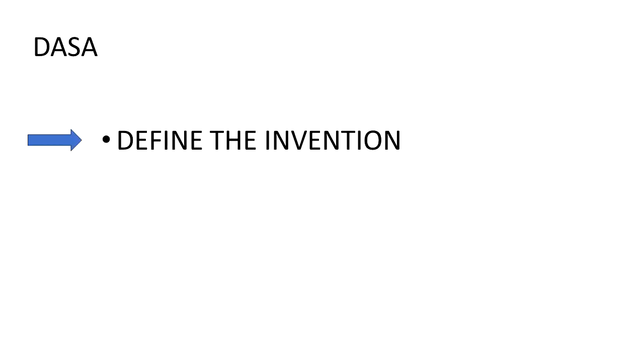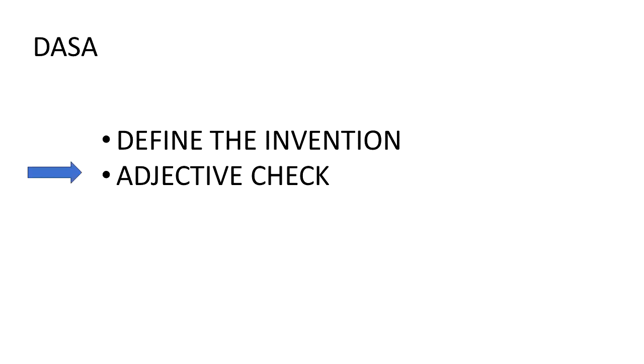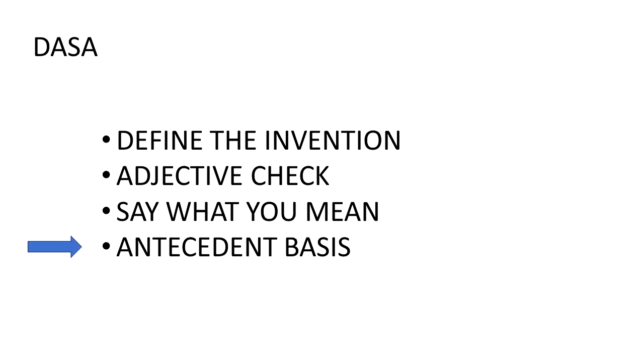The first tip is Define the Invention - claims are supposed to define the invention, so we need to understand what it is. Next is an Adjective Check - we'll check for adjectives in the claim and get into what to do about them. Third is Say What You Mean - it can be harder than it sounds, and we'll give an example. Finally, Antecedent Basis refers to how terms are introduced in a claim. It's more of a syntax or stylistic thing, but doing it well might help you avoid one of those 'you don't seem to know what you're doing' letters from the patent office.